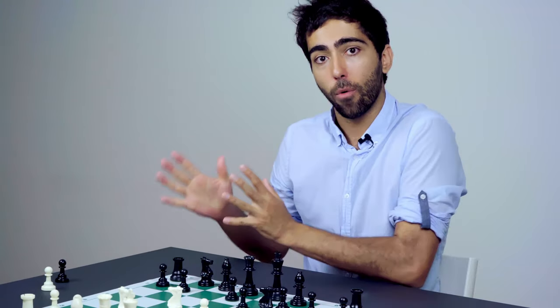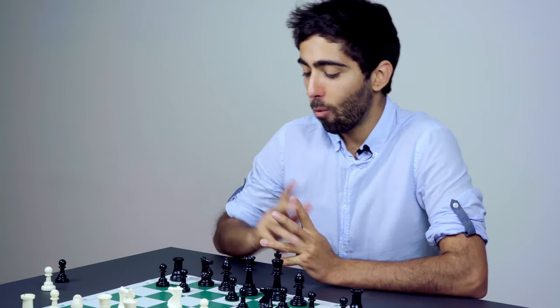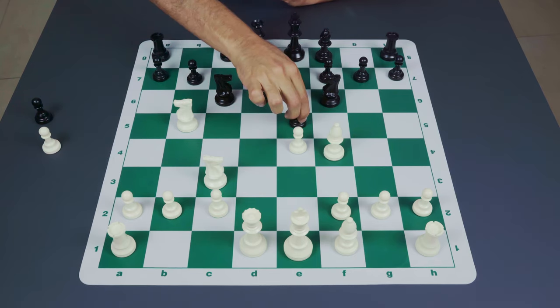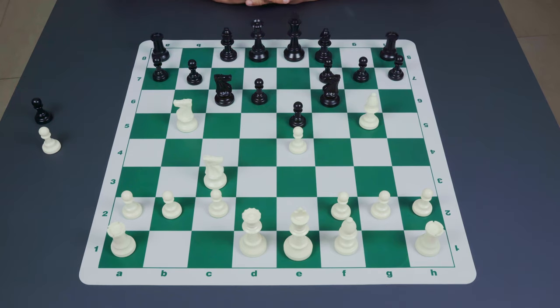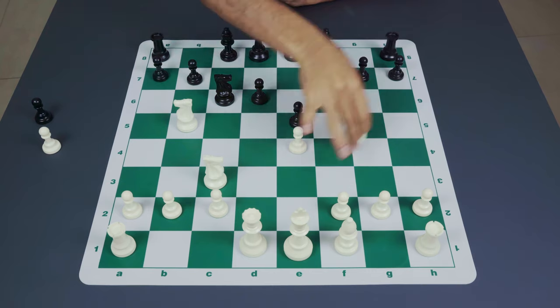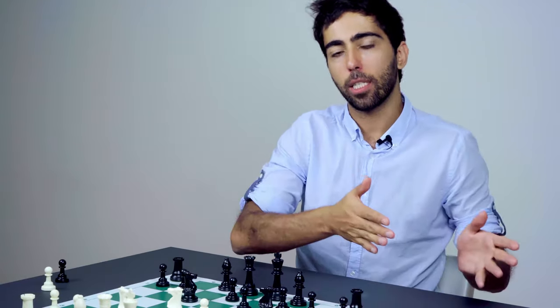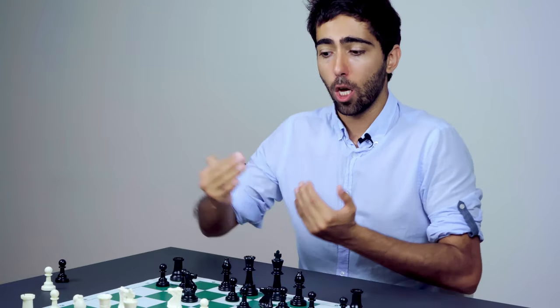Black usually likes to avoid e5, so he could play d6 and go for a Sheveningen setup — which we've covered in a different video. With knight to c6 as a new idea, if white puts the knight on b5, then after d6 covering that square, white goes bishop to f4 striking at d6, and after the pawn move to e5, those who watched previous parts will recognize we've arrived at the Sveshnikov variation. This goes to show there are many possibilities to switch up the move order and reach the same position in a different way.